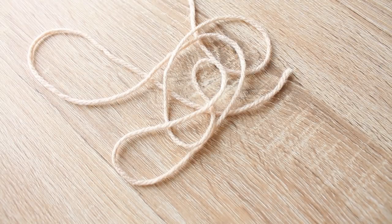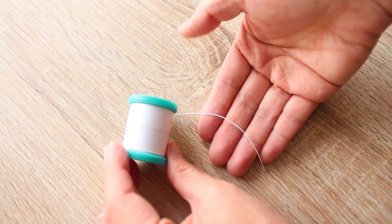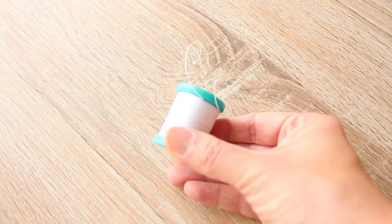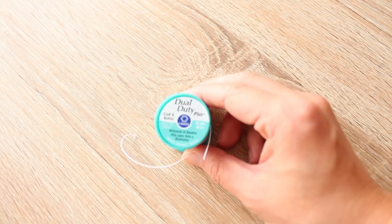To make this beaded sleeve you need string — I'm using yarn here, but any string would do. About one meter is plenty. You also need button thread. I'm using button thread because it's thicker than regular thread. Since it's for a dance costume, it's best to use thick thread like this so it won't break easily with your arm movements.